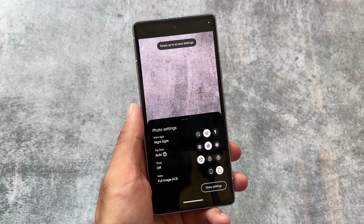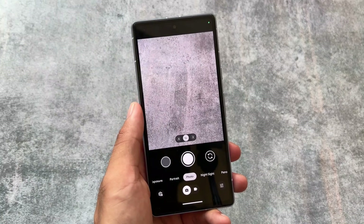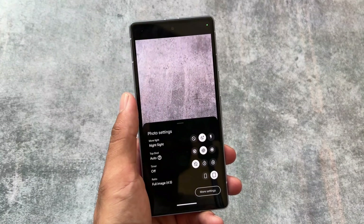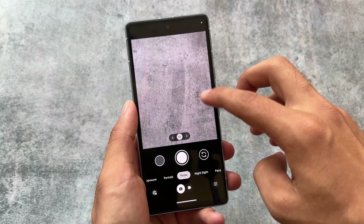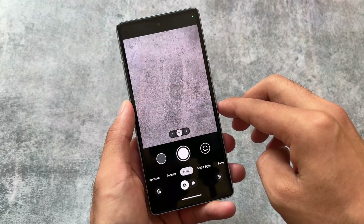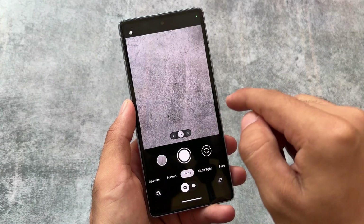Google Camera 9.1 has been released. In case you don't know, Google Camera's previous update, version 9.0, brought a new UI. Version 9.1 also brings new changes — in 9.0, the swipe-up gesture was at the center of the screen, but right now it's from the bottom.